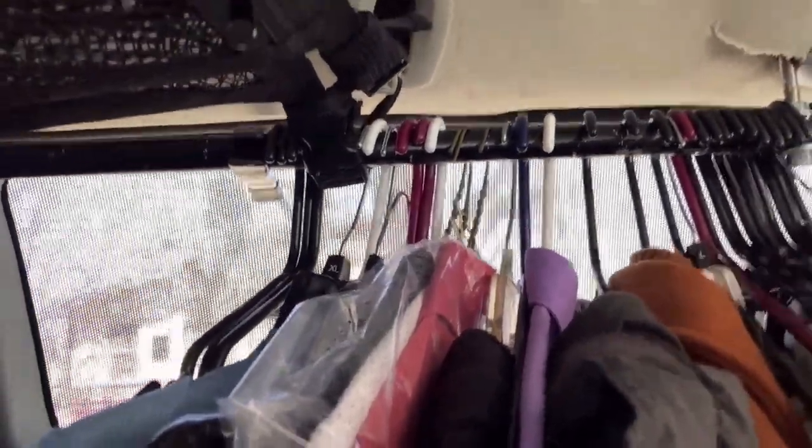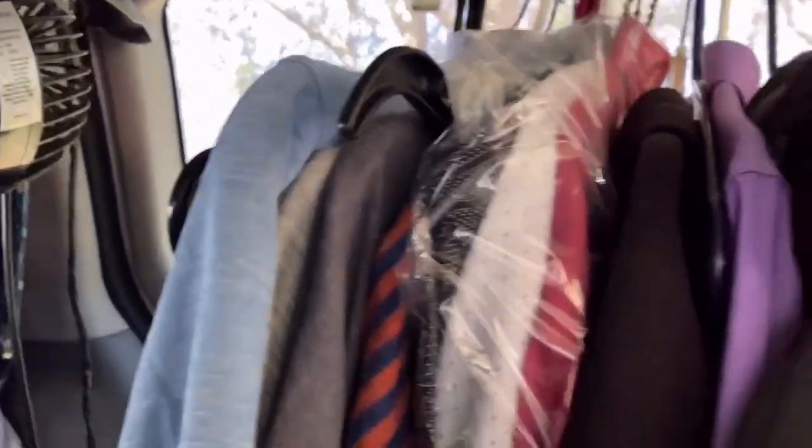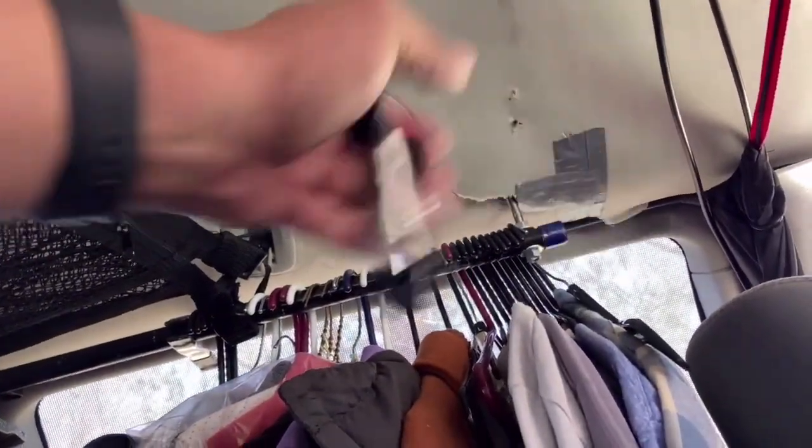I can stretch out fully on this bed. I installed this coat hanger here. I went through the guard rack on top that comes on the minivan — I drilled through that, then I drilled through the frame of the van and ran a long bolt through. I got this rod from Home Depot, drilled through the rod, and put it through the bolt and bolted it in. It's a very sturdy coat hanger — I could probably do pull-ups off of it. It's really strong because it's tied into the roof rack. And I got these clips from Walmart so I can pin the clothes so they're not all swaying around.